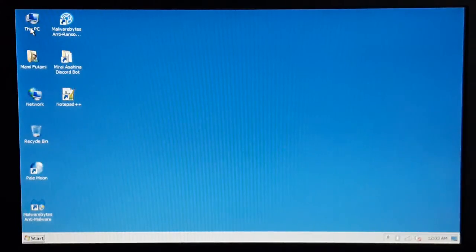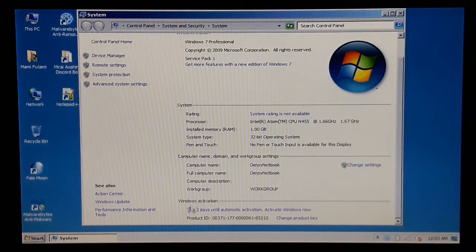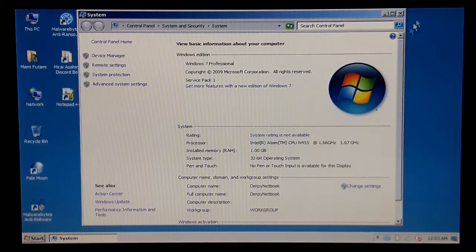Let's check the system properties here. As you can see, it's running Windows 7 Professional Service Pack 1. This is a temporary install, and of course I have two days until automatic activation. So, screw it — this is a temporary install anyway.